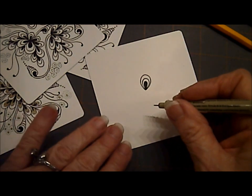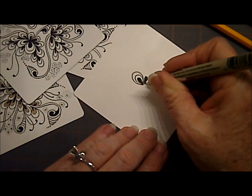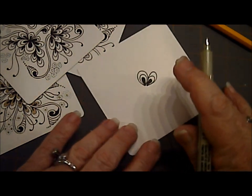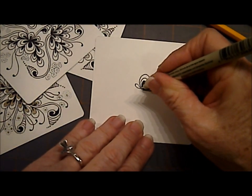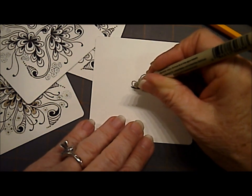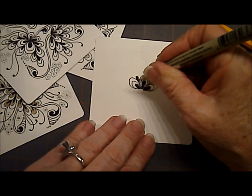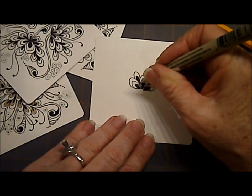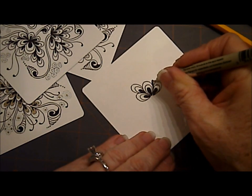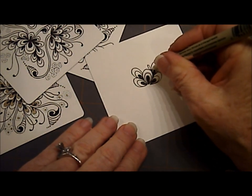And this is how it got its name — I started saying 1, 2, 3. And that's basically the shape. We count 1, fill it in, 2, 3. And then they just build on each other. 1, 2, 3. And I use this tangle for lots of fillers. I like to put it behind tangles.